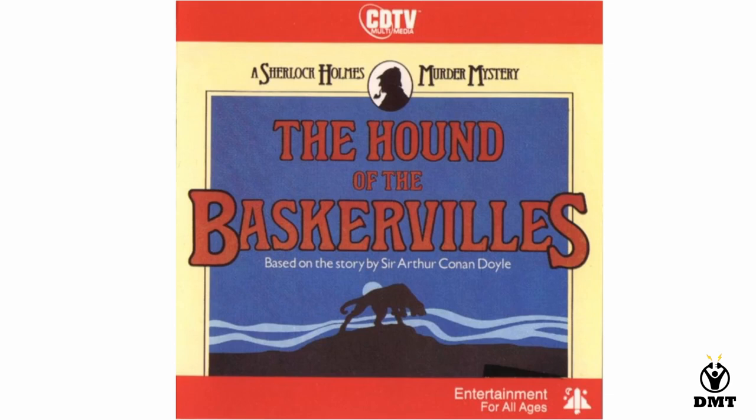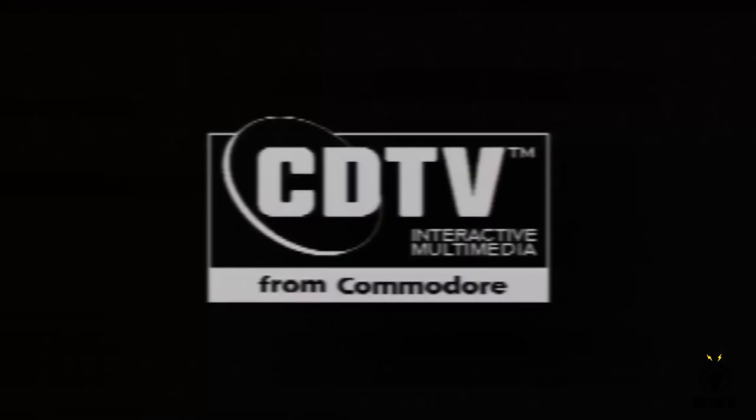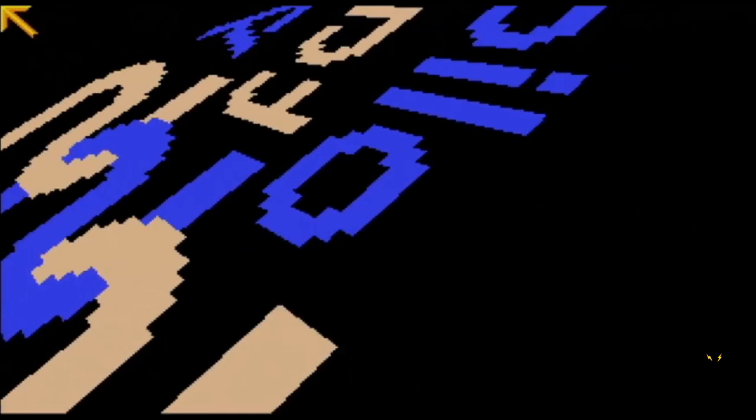Let's start to look a little bit at the Sherlock Holmes game so you can see the experience I had as a teenager with my CDTV. Some loading, we do see a splash screen showing this is a CDTV title, and then more loading. Even though this is a CD-based game, the loading time was quite long, as the CD drive was not that fast.